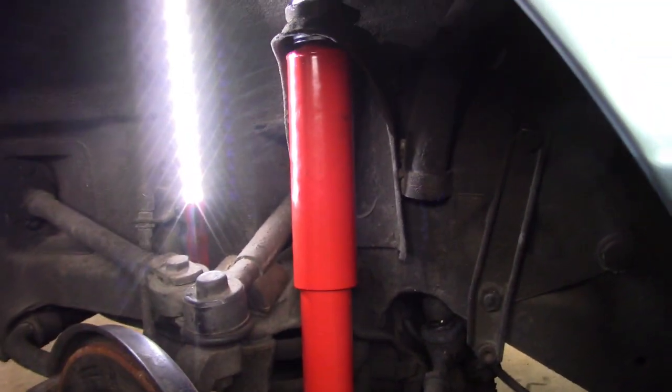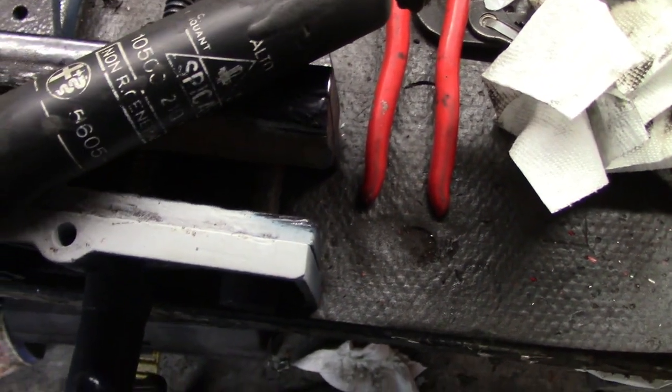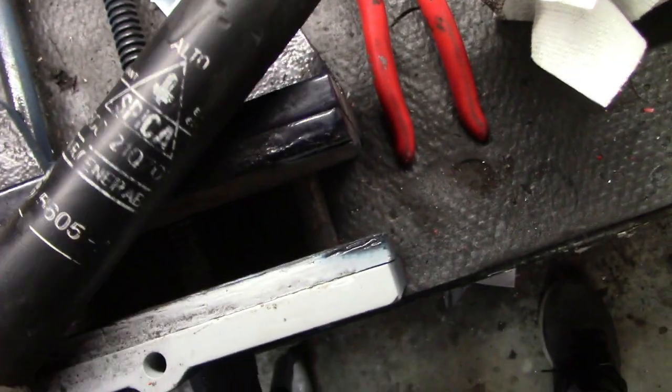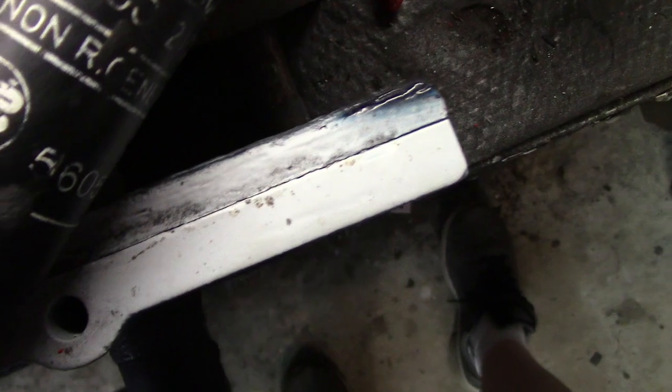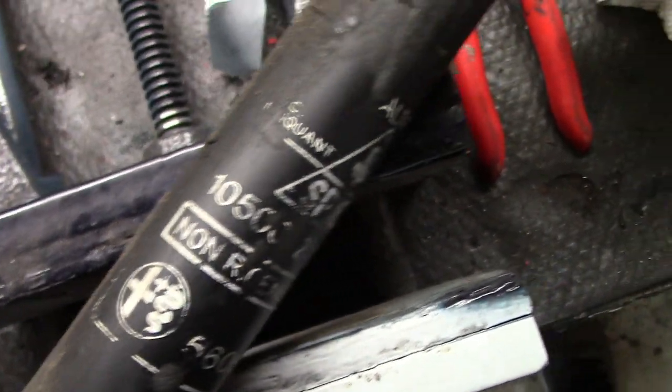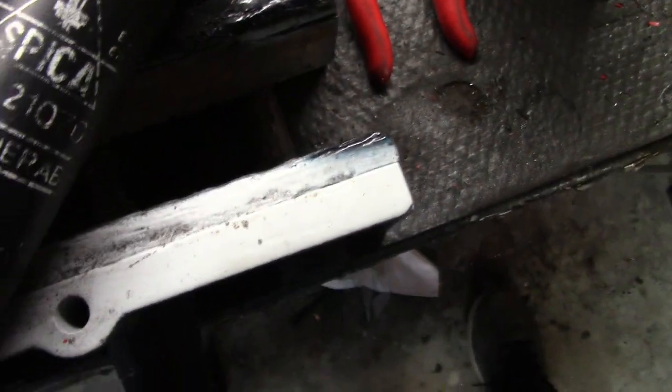About an hour for the fronts - not too bad of a job. The rears are going to be a little more difficult. Just for fun, I cleaned up the old shock a bit so you can see it was an original Spica shock - there's the Alfa Romeo logo and the original part number.